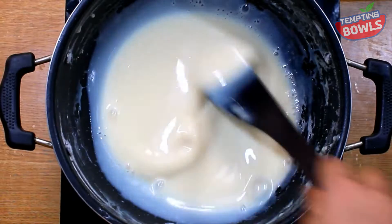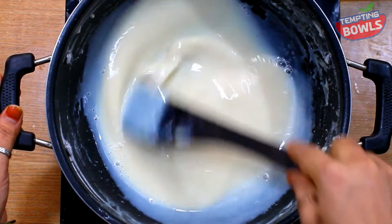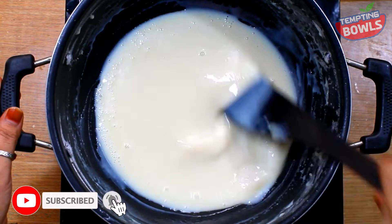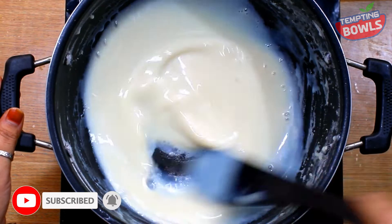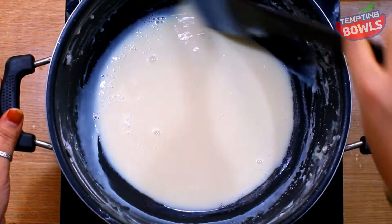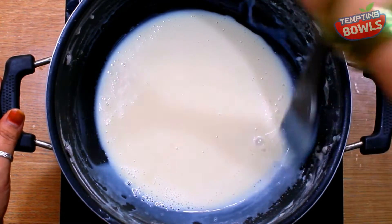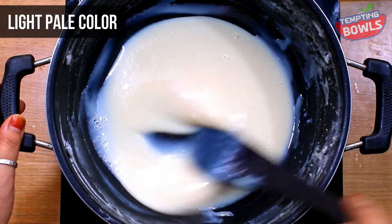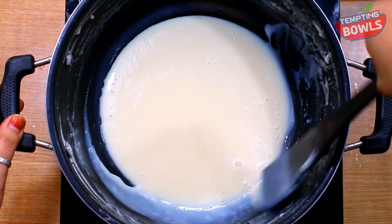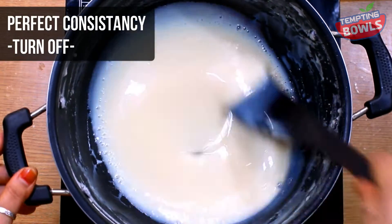When you mix the milk, it will change to a light pale color — this consistency is good. I will make condensed milk ready, bring it to a boil, stir it up, and make it a thick consistency.